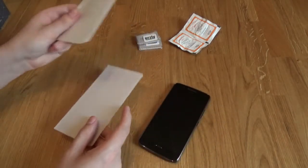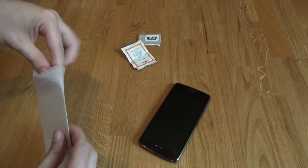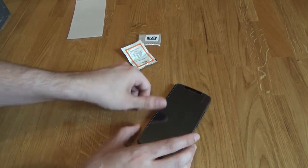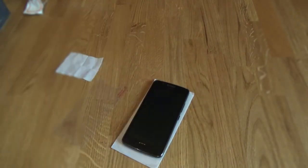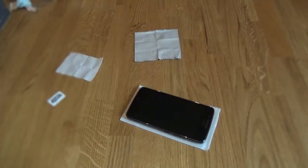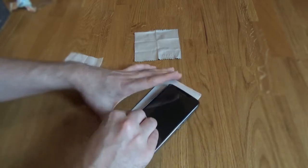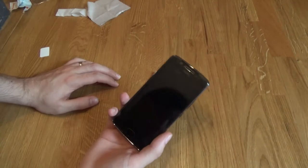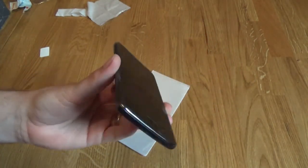So let's without further ado get one of these screen protectors on the phone. Done! No, not really. And there we have it, so the tempered glass screen protector has now been applied — pretty much a perfect fit, can't really see any issues with it whatsoever. Bang bang bang.